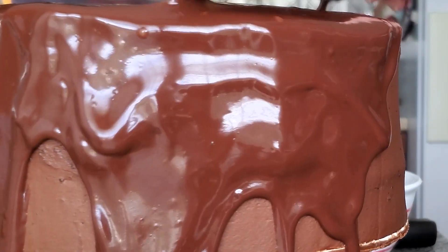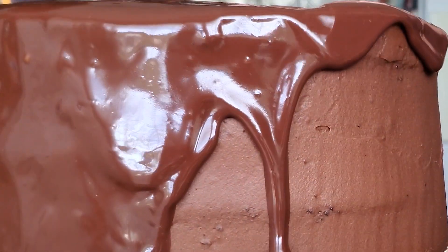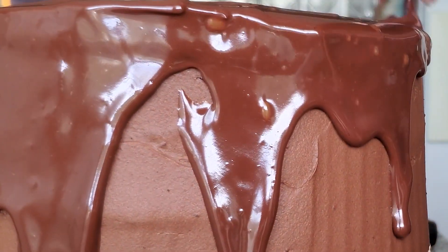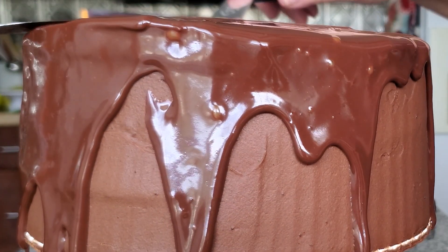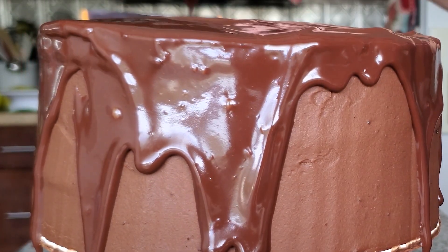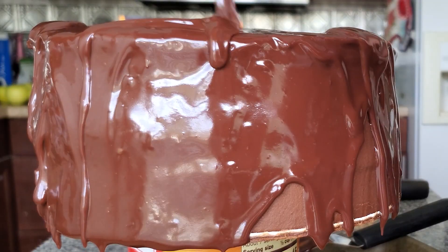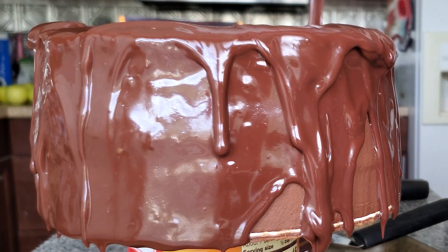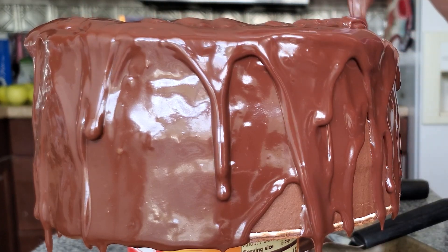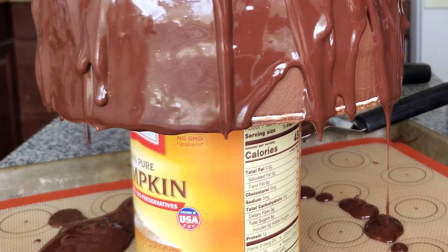I'm taking my offset spatula and pushing the ganache over the sides, turning my sheet pan as I go — carefully, because the cake is resting on a can. It's a nice big can so I think it can handle it. Then I'm adding more ganache to fill in any spots that didn't get full coverage.